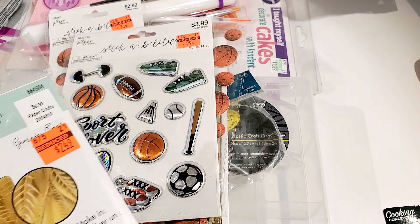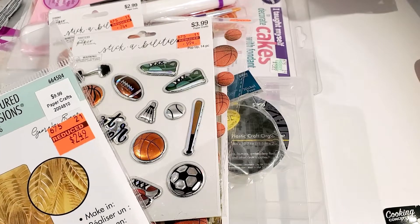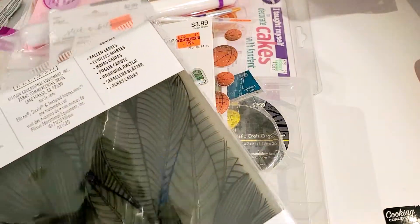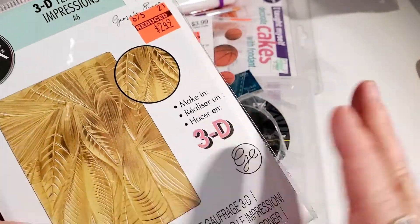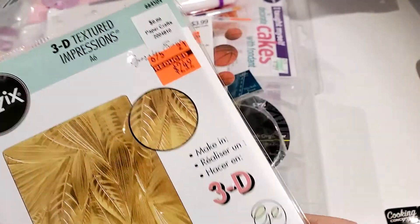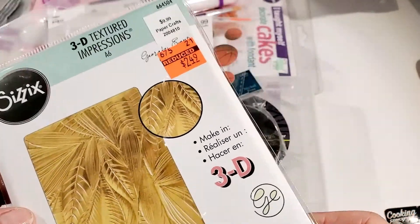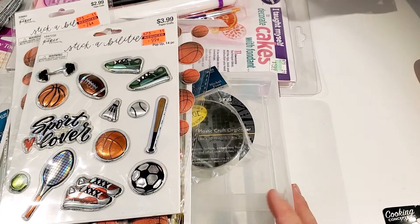I also found this Sizzix 3D Textured Impressions folder — the name of it is Fallen Leaves. When I saw the texture with the gold I was like, 'Oh yeah, that'll be pretty on some earrings!' So I'm probably going to use that for some earrings. That's all that I got from Hobby Lobby.